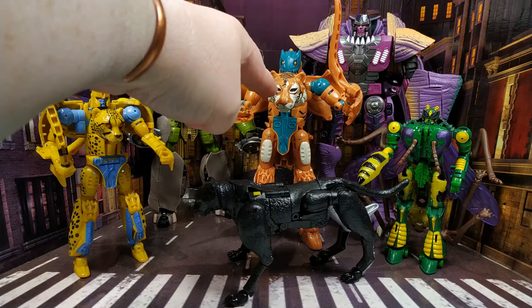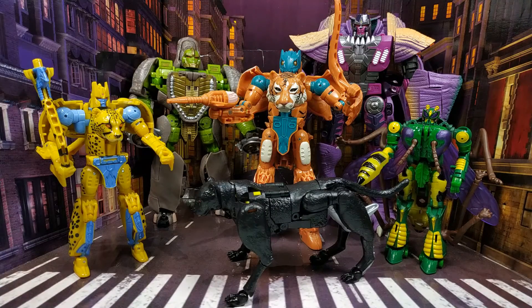Articulation aside, obviously the articulation on those is pretty poor. But the actual beast modes and the robot modes don't look that bad, especially when you consider how much we've paid — 35 quid for this. I'm going to go because it's turning into too much of a rant. I just wanted to say that Hasbro — if you're not going to do Beast Wars characters any justice, just stop doing them. Because I'm going to stop buying them for sure, because they're just bad.